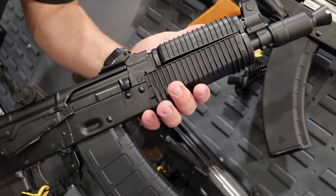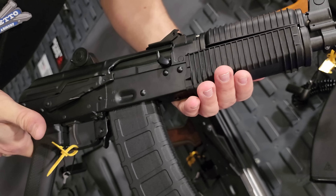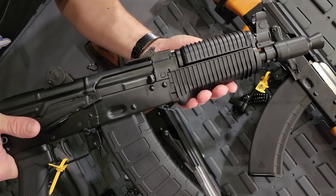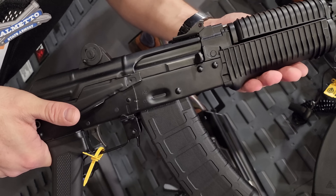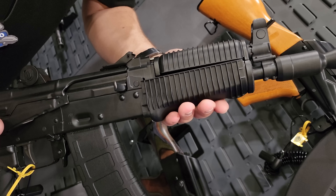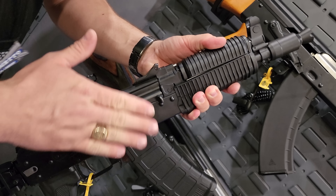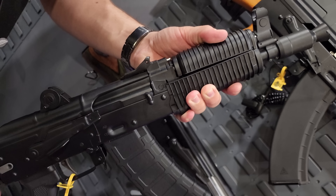This is our Krinkov AKS-74U. We've been working on this one for a while — it's finally ready to release late Q1, maybe early Q2. Originally we were going to release it in the original caliber 5.45x39. We will also release a 5.56. Those will be the first offerings, and then shortly thereafter we're going to offer a 7.62x39 and a .300 Blackout as well. This is part of the Soviet Arms line — it will be clone-correct aesthetically, and internally will have our cold hammer-forged bolt, bolt carrier, and trunnion, as all our other models offer.